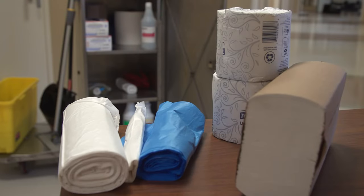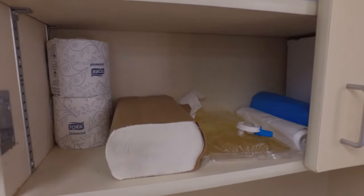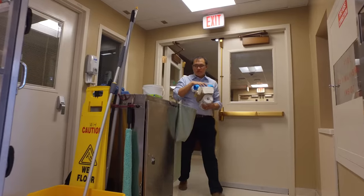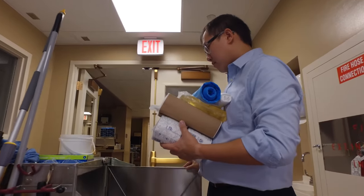Make sure you stock paper products such as toilet paper, paper towels, toilet seat strips if these are used at your facility, and facial tissue, as well as hand soap and alcohol-based hand rub on your cart. Just like the other supplies, make sure you have enough paper products until it is time to restock. You do not need to put the whole day's supply of paper products on your cart at the start of your shift.